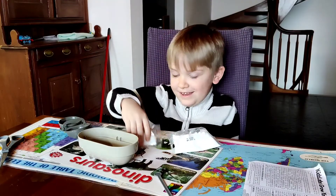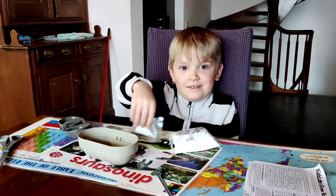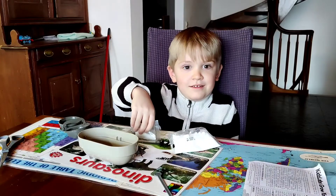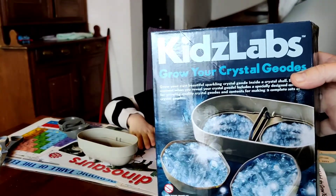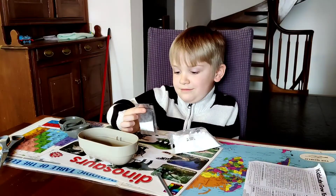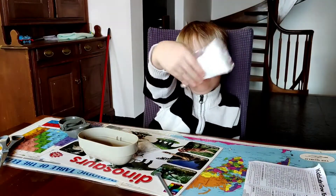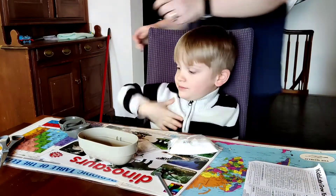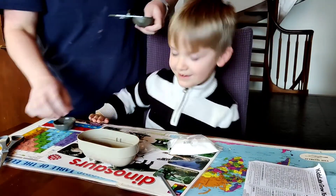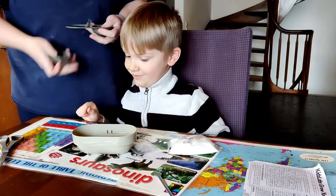Hey everybody! This is Klaus and today we are going to make this Kids Lab Grow Your Own Crystal Geodes. Klaus got this for Christmas. Look at this big one! So we're starting off with a little geo cup.